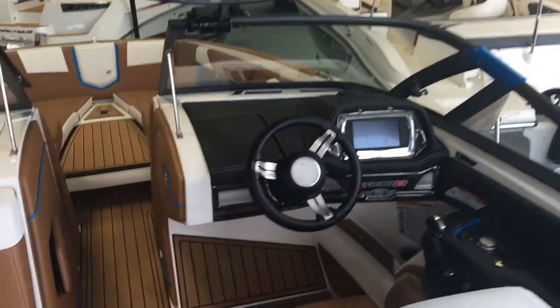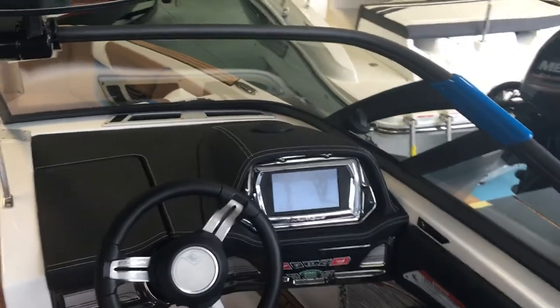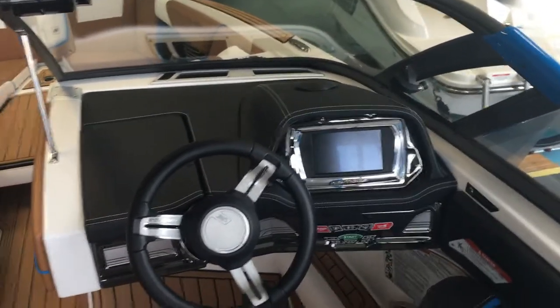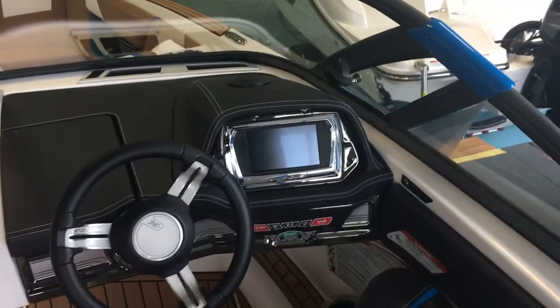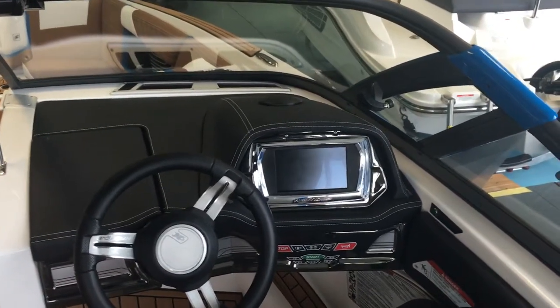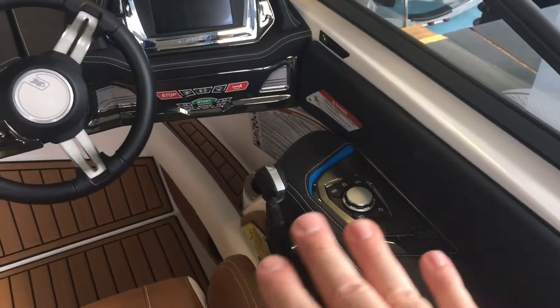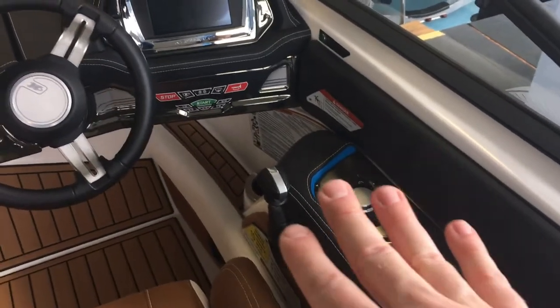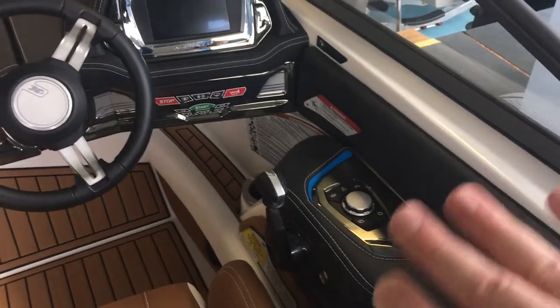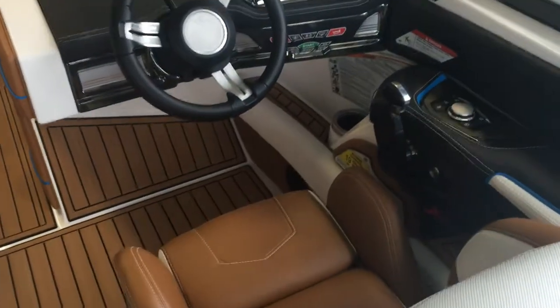Then you have the helm — look at how clean it is. It's what they call a glass cockpit in aviation. All your controls are right there. Nautique has done an amazing job: you can adjust the shape of the wake, throttle control, the ramp shape — all of that is controllable with the Nautique Surf System, right from the helm.